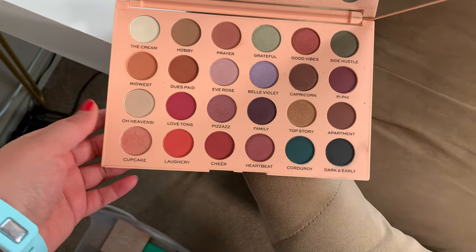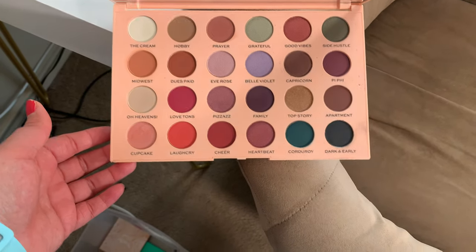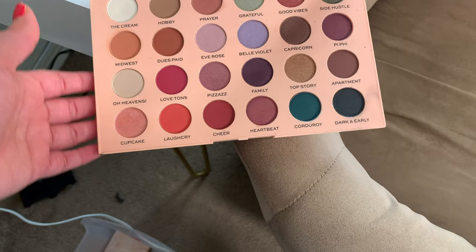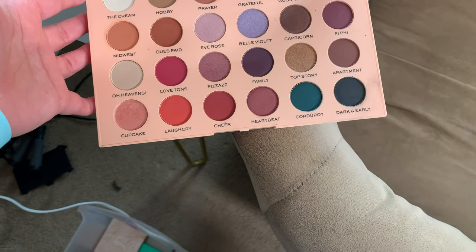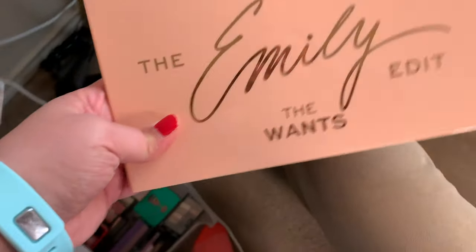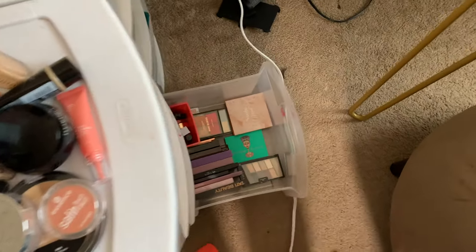So these are the colors in here. Maybe I could create something kind of pinky and springy, or purpley and springy. I don't know — we'll cross that bridge when we get there. I'm going to go ahead and use this palette that my mommy got me during the Blessings Month.